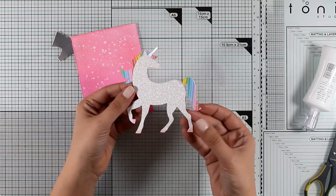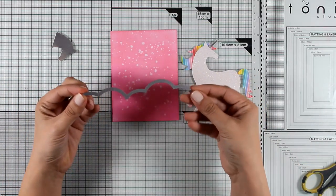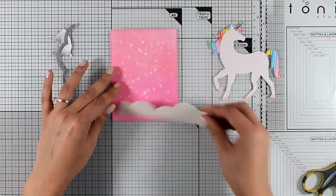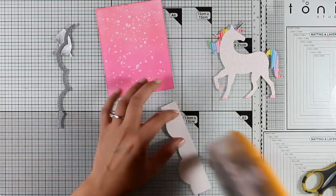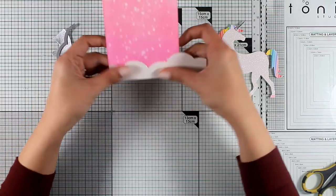As always, you will find a full list of all the supplies I'm using today down below in the description area as well as on my blog. My unicorn is ready and it's time to place him on top of my background. I have also cut out a cloud-shaped piece of paper using one of my dies.